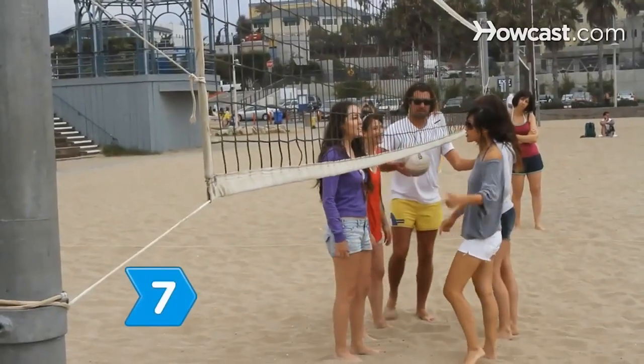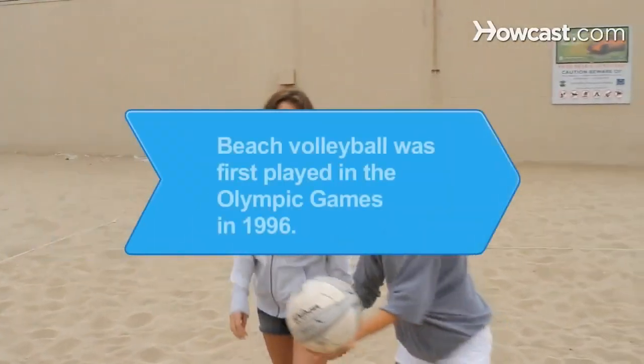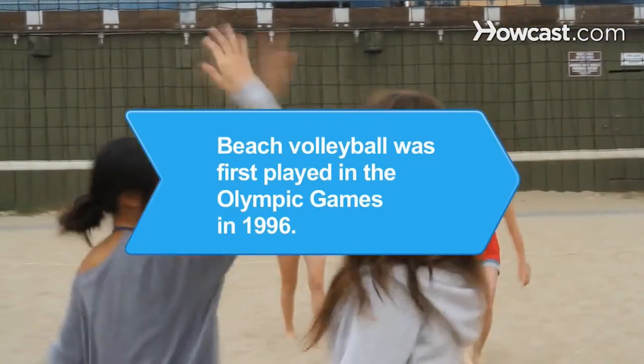Step 7. Have a tournament. Organize a bracket system and play some volleyball. Did you know? First played in the U.S. in the 1920s, beach volleyball was, for the first time, part of the Olympic Games in 1996.